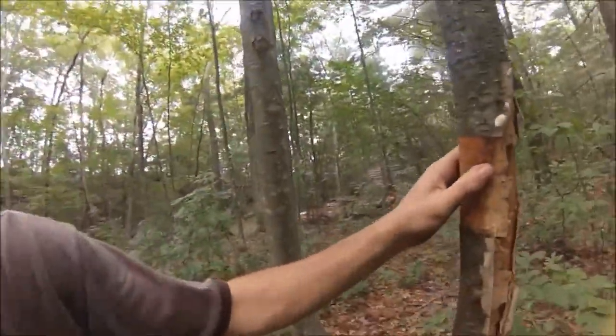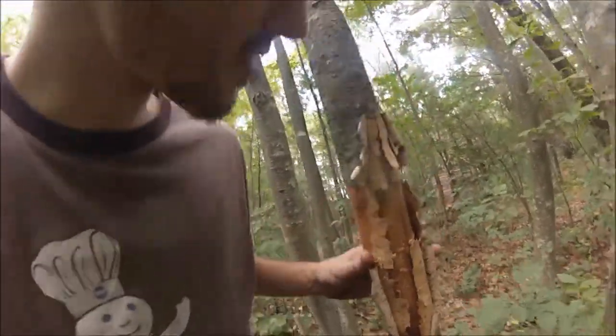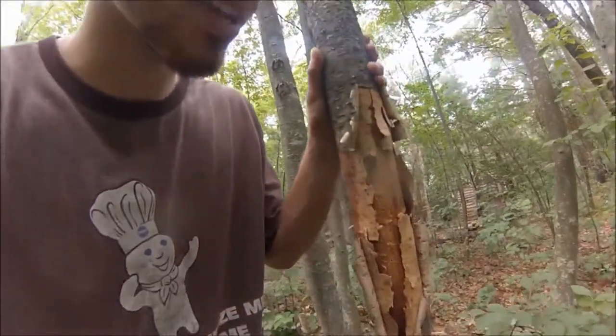I just peeled off a nice piece of bark. Now in my fire video, my basic intro thing, I used birch bark as a tinder and I'm probably going to use it for the teepee. So I just thought I'd take the time to show you how easily this stuff is to get if it's on a dead tree.